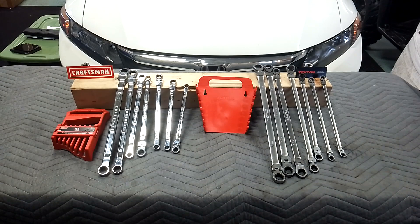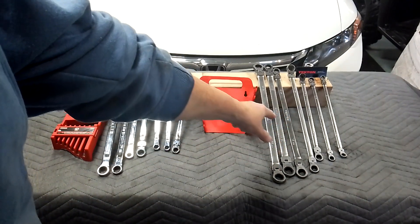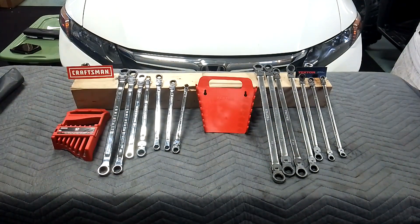The Craftsman set model number is CMMT87410V, and it was $152 on Amazon. The Tecton model number is WRB96201 — it was $200. I bought it off the Tecton website, but now they are on Amazon. This one has no skips. It goes 6 to 19 because it's got different sizes on both ends. Both are 7-piece sets.